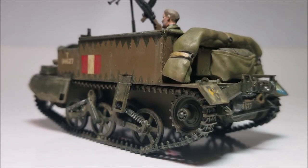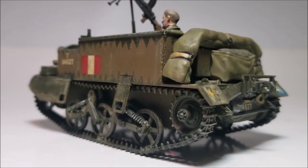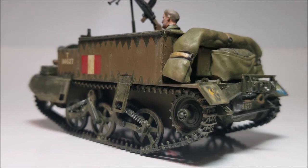Anyway, that's my review of the Tamiya 1/35th scale Universal Carrier Mk2. As always, thank you for watching and I hope you found this video helpful if you're planning on building one of these yourself. Until next time, look after yourself and have a good one. Goodbye.